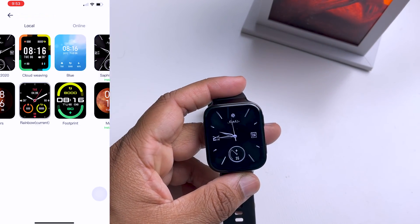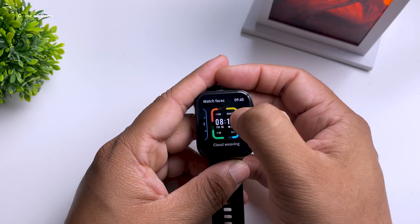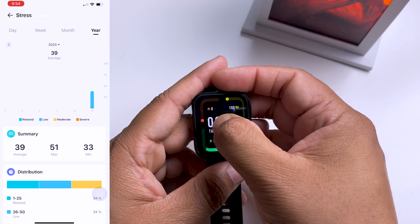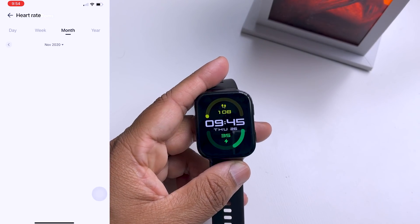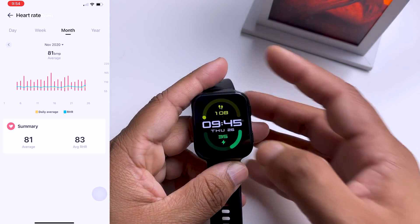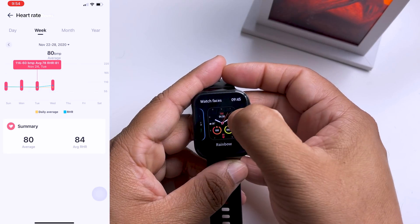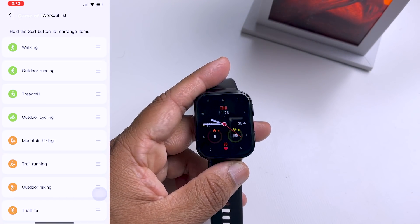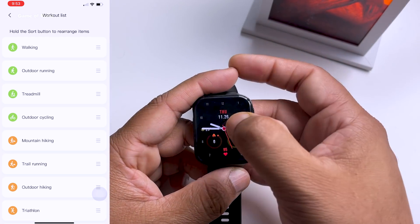The 70mai app is compatible with both iOS and Android, so you can easily connect it to an iPhone or any Samsung phone. The Bluetooth connectivity is very strong — sometimes I use this watch from a different room. If you're into fitness, this watch can track your heart rate, walking steps, and other exercises like running, treadmill, and mountain hiking, with plenty of other options available — just like the Apple Watch or Galaxy Watch.